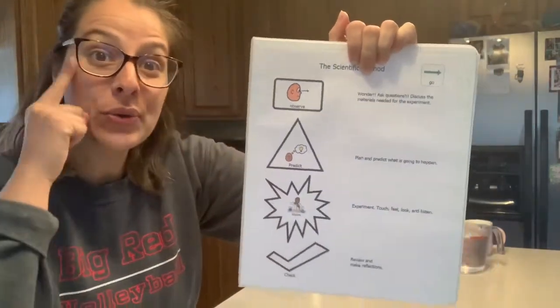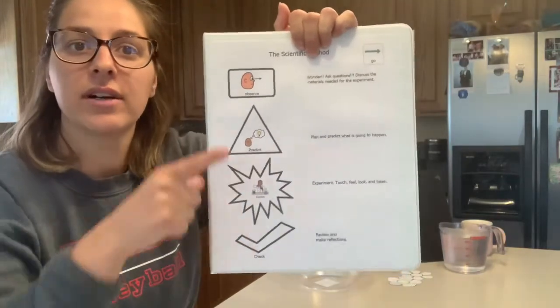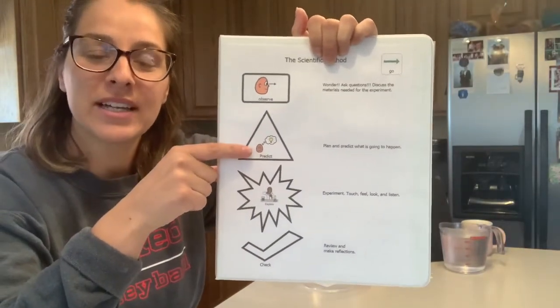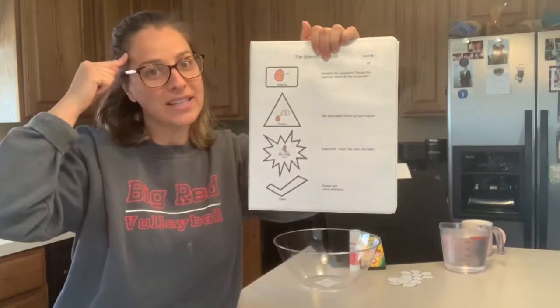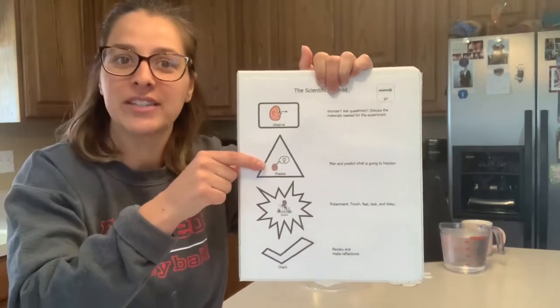First we observe — we use our eyes to see what we have in front of us. Then we predict. All scientists predict. We use our minds, our very smart minds, to guess what do you think is going to happen.